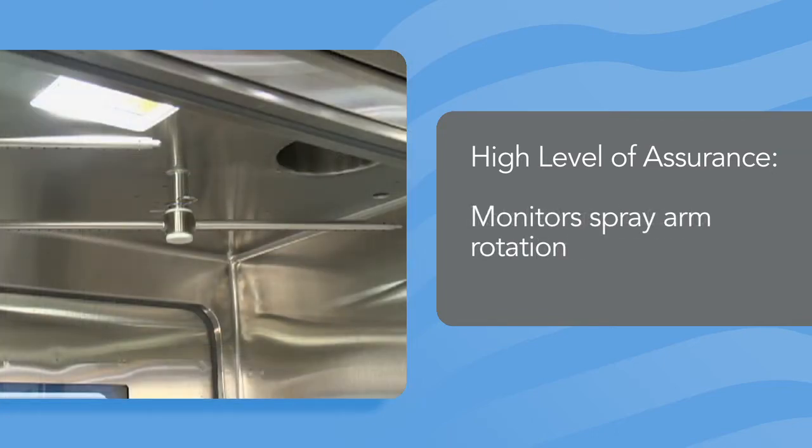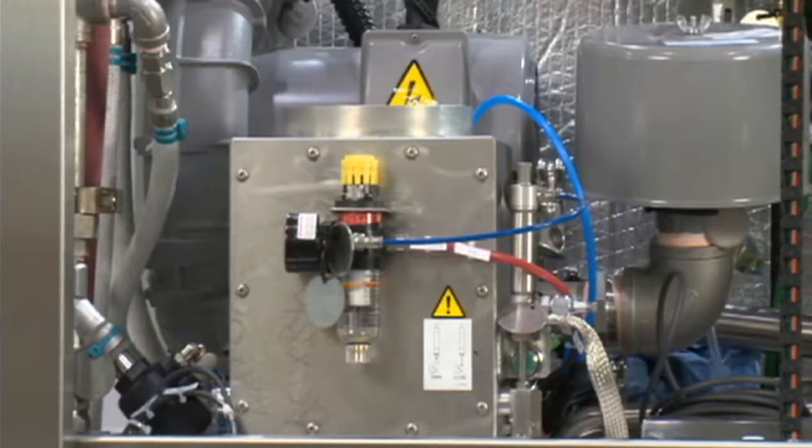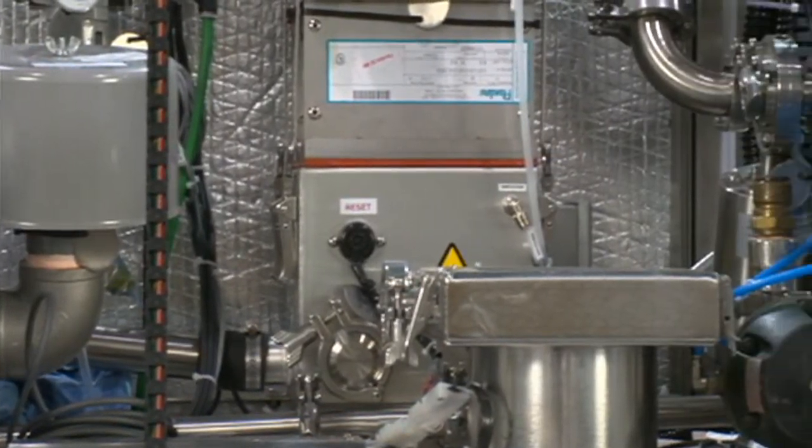The 380PG Pharmaceutical Grade Washer can also be equipped with sensors that monitor spray arm rotation to ensure constant spray coverage of all items in the load. And the optional HEPA-filtered high-efficiency dual drying system ensures that internal and external surfaces are thoroughly dried.